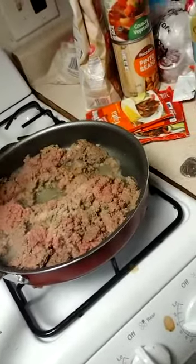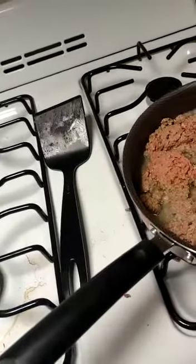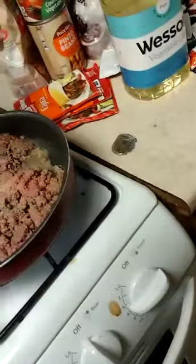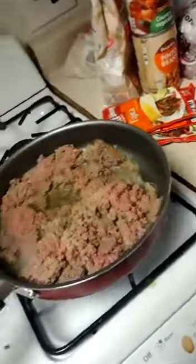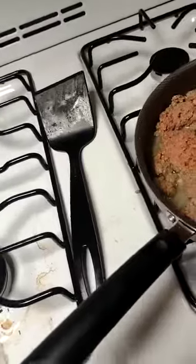I'm just gonna season again a little bit, and a little bit of salt. This is kosher salt, just stored in half regular salt.